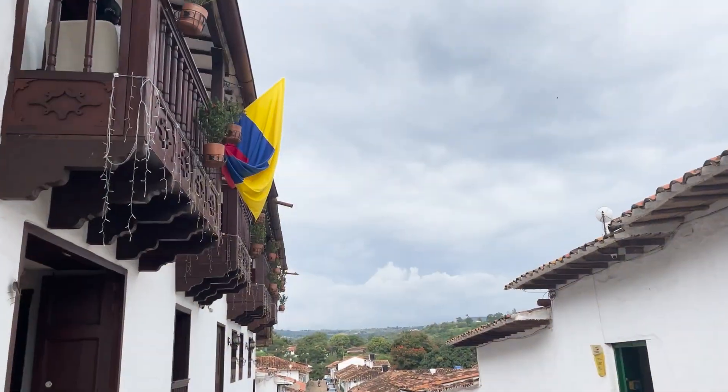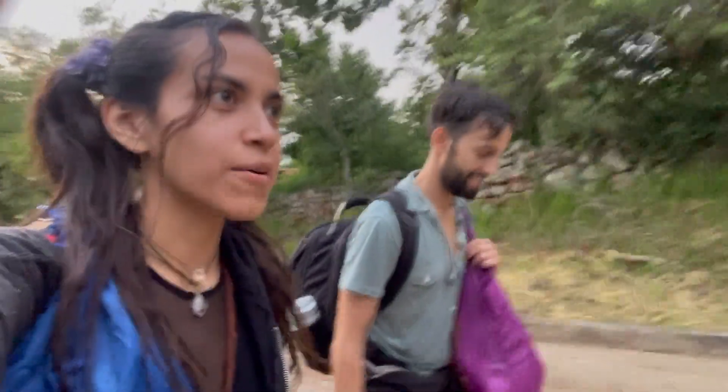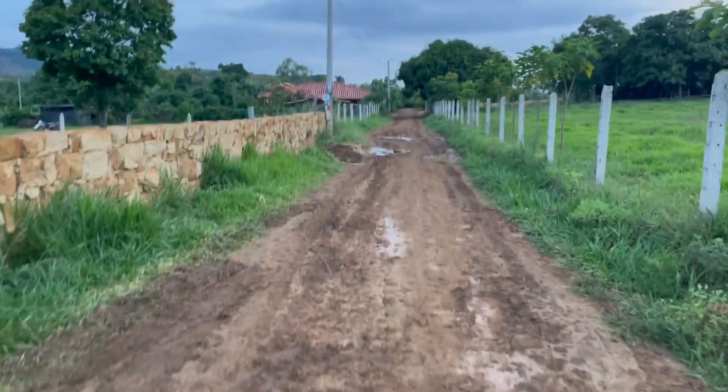We arrived in Barichara — the place where it never rains. Yeah, right? And now we're walking, I think 15 minutes at least, to get to our tiny home.